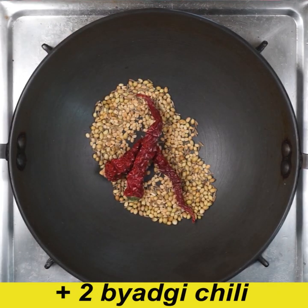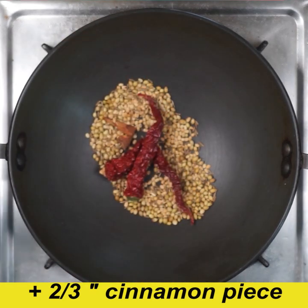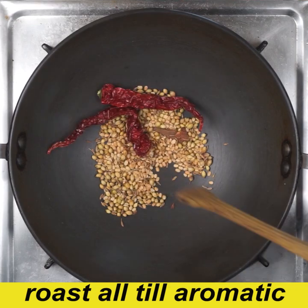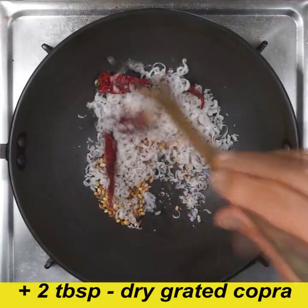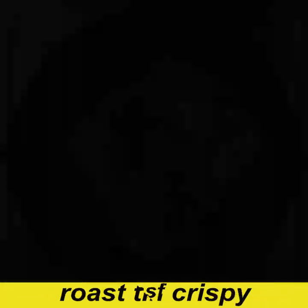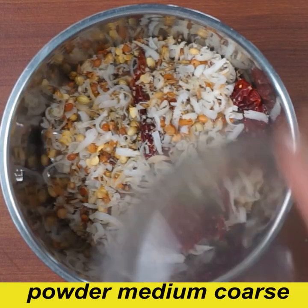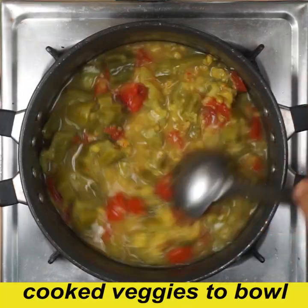It is good to pick up the same way. It is a good thing to cook. I am so excited to cook these dishes. It will be crispy and roast it.